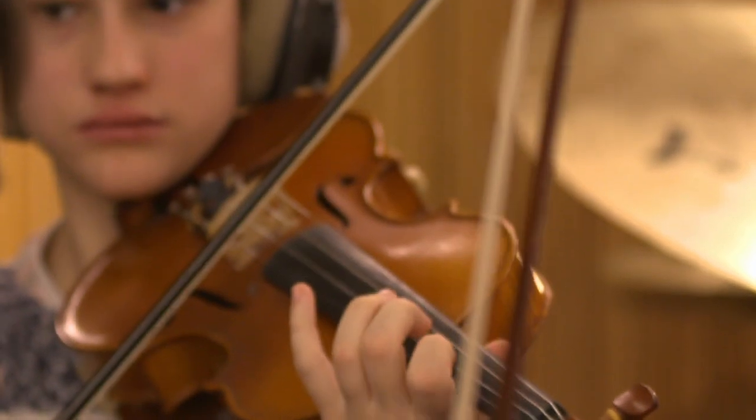My role is basically to get the strings sounding as good, clean and crisp as possible. There's something about making these things vibrate that adds a different dimension to the music.